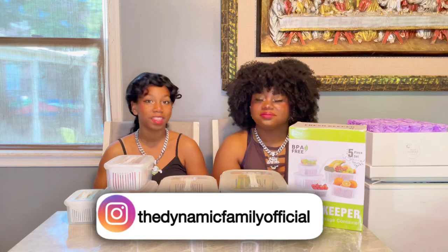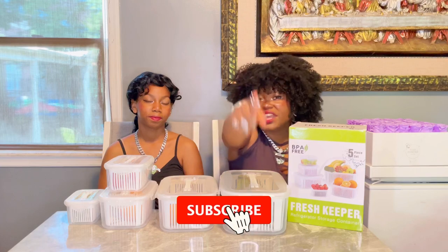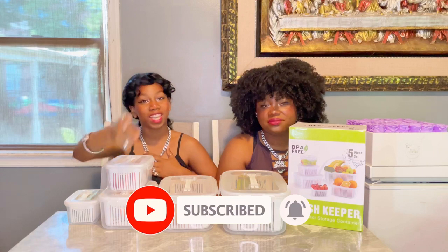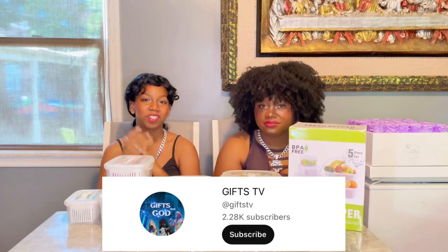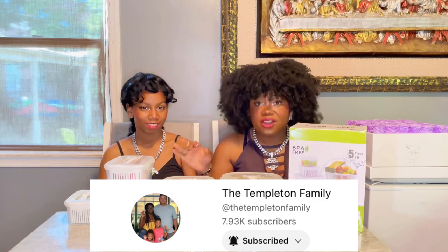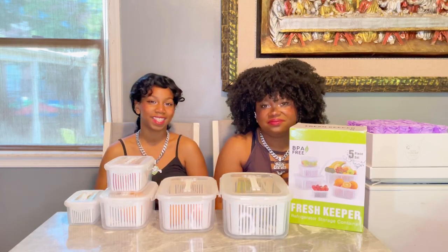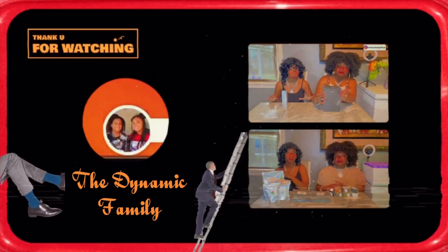Before we leave, make sure you guys follow us on Instagram at the Dynamic Family Official. Go follow us, join the family, and make sure you subscribe to the channel. I also want you guys to subscribe to Gips TV — they are an amazing channel that talks about Christianity and shows the true words of God. And you should follow the Templeton family — they're an amazing family that does vlogs. Go subscribe to those two channels. We'll see you guys next time. Bye!